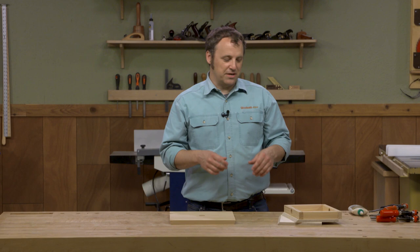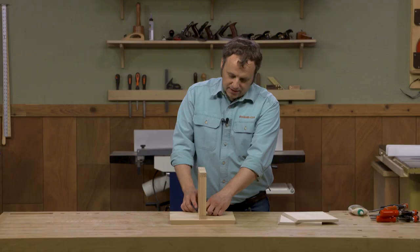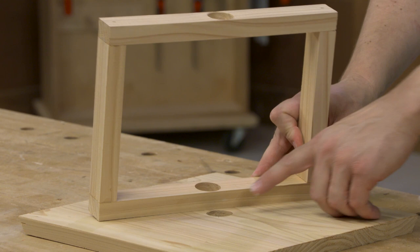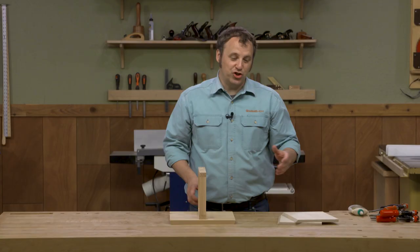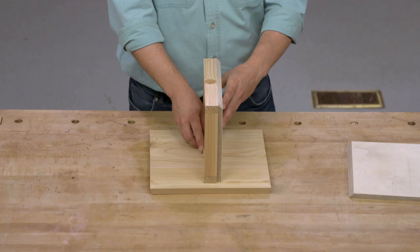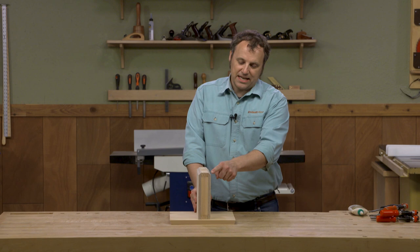Forming kind of a strong back for the whole bird feeder is this frame assembly. It's just four pieces of wood that are glued and nailed together. The top and bottom pieces have holes also to match up with that hole in the base. To provide rigidity I have some half inch pieces of plywood that are going to go on either side, kind of like house sheathing, that will get glued in place.